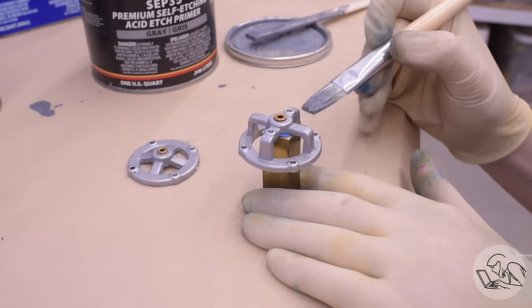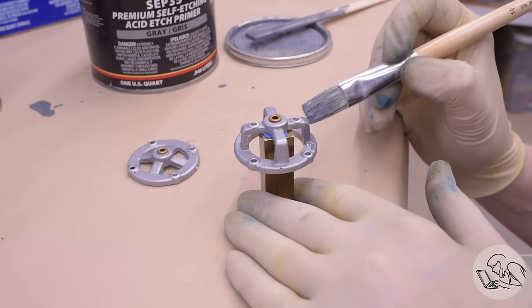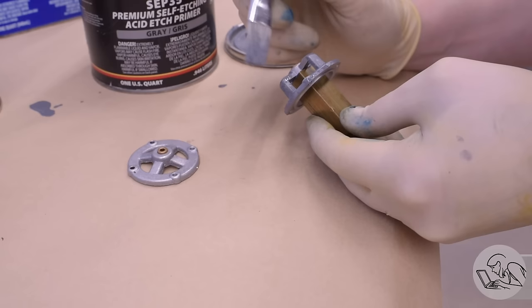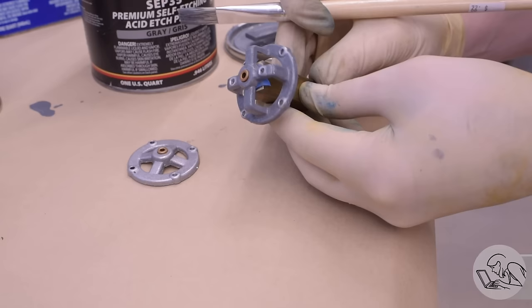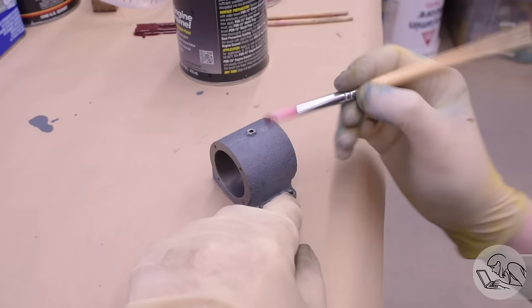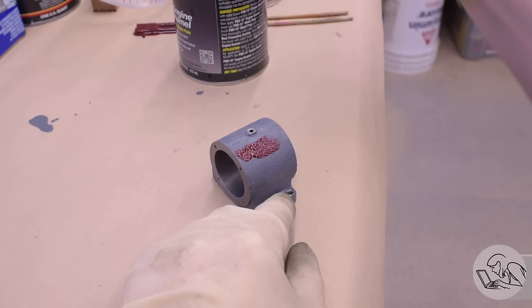I've never used this primer on aluminum before, so this is an interesting test. These end bells are cast aluminum. It seems to be working fine — it goes on a little bit thinner on the aluminum, but that's okay. With acid etch primers, the coating doesn't have to be complete; you should still be able to see the base metal through them a little bit. They're intended to go on extremely thin — they're just there to ensure a really good tooth with the base metal. This stuff dries really quickly, 20 or 30 minutes before it's ready for top coat, and you don't want to wait too long because it's intended to cross-link with the paint.